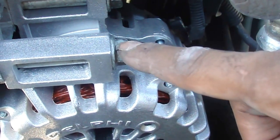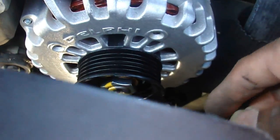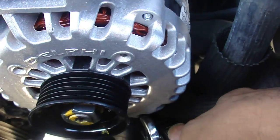Now you have a screw here, a screw here, and the other one's right under here. This is what I had to use to get to that bottom screw, right there.